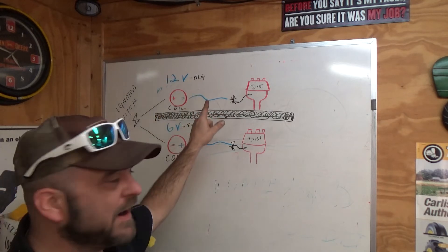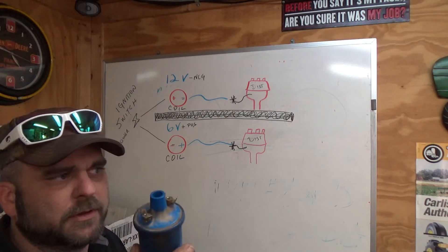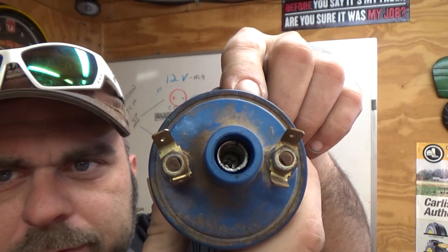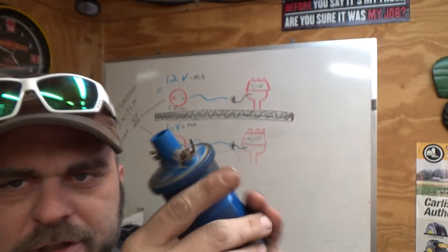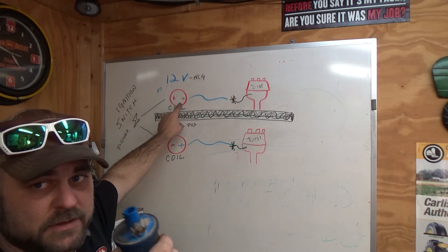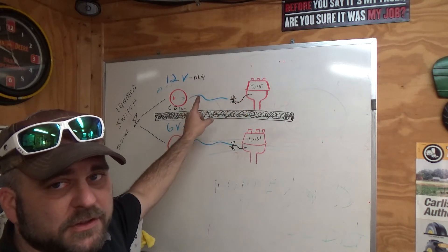We're going to start with 12 volt negative ground systems. Almost 99.99% of systems that are 12 volt are going to be negative ground — that little minus sign is your ground, your chassis ground. Whether you're replacing the coil, you rebuilt the motor, or you bought a tractor without an ignition coil and just don't know which way to plug it in — look at the ignition coil. Your new or old ignition coil will have the polarity molded into the cap: a plus sign and a minus sign. If you're running 12 volt, the wire that feeds the ignition coil needs to go to the positive side of the coil, and the output comes from the negative side of the coil to the wire on the distributor.